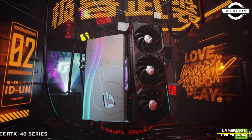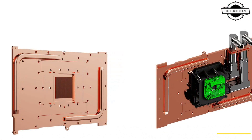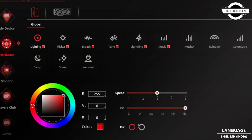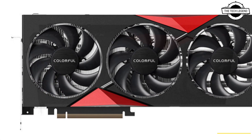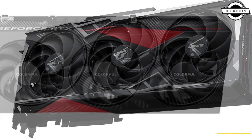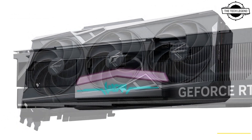Hello friends, welcome to the Deadlisten channel. Today I will talk about Colorful's next generation GeForce RTX 4090 and RTX 4080 graphics cards. Colorful is introducing its lineup of next generation RTX 40 series graphics cards, starting with GeForce RTX 4090 and GeForce RTX 4080 models under the Vulcan series, Neptune series, and the NBEX series.